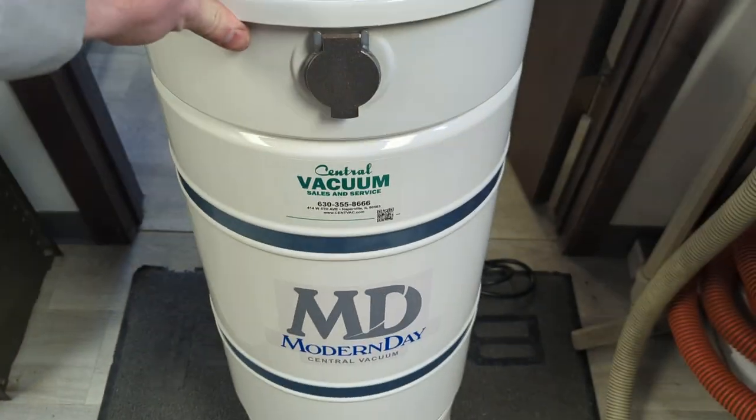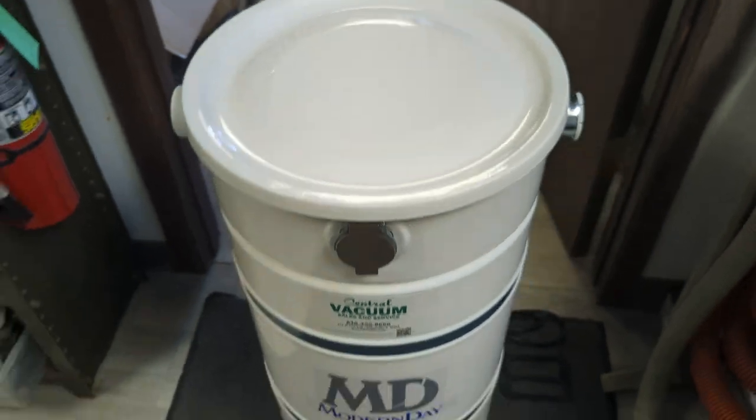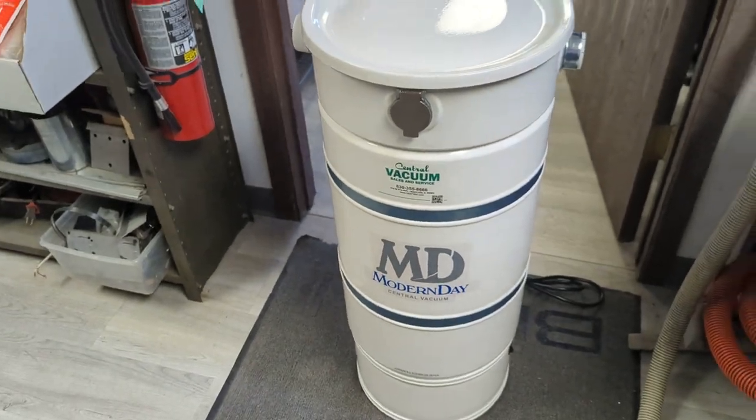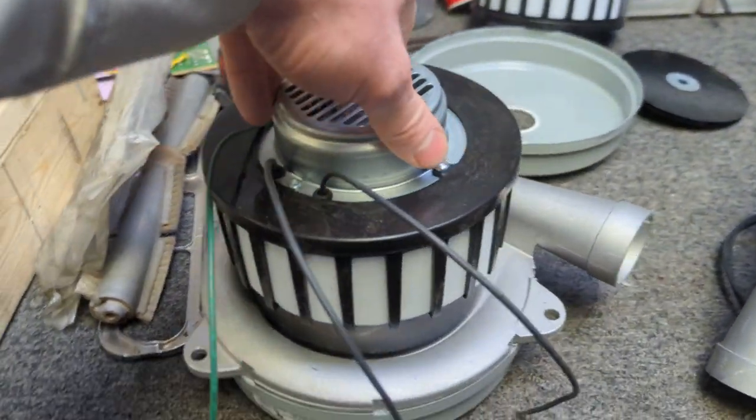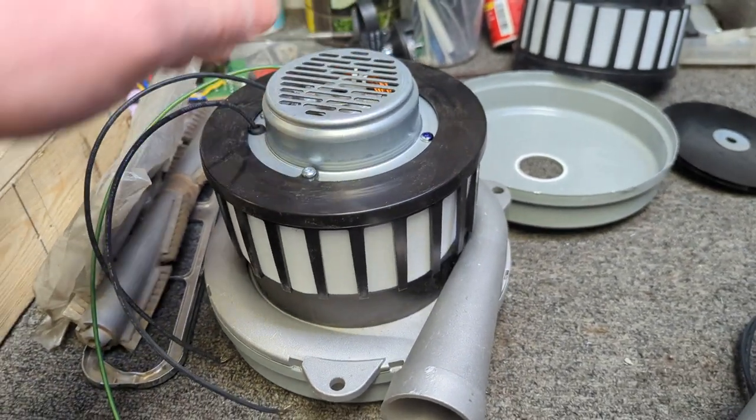In addition to the phenomenal MD build quality and the fantastic true-seal bag system, what gives this thing its performance and life is the motor inside. This is the Amatec 8.4-inch two-stage motor in the M715.